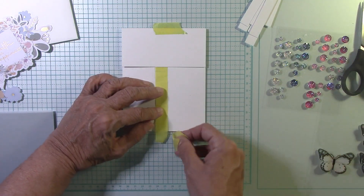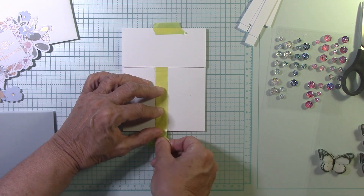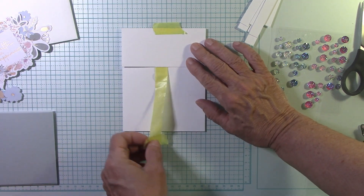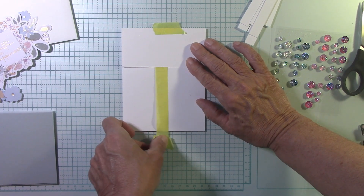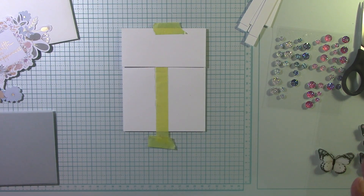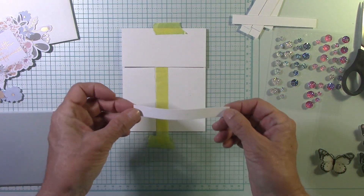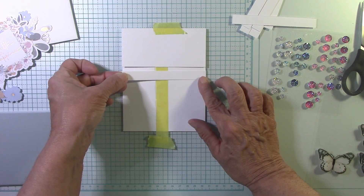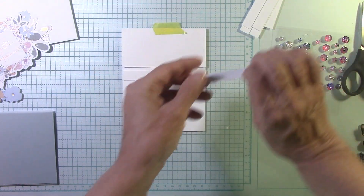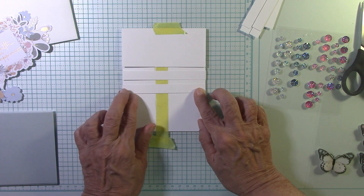I'm going to take another piece of tape and tape it down — I've taped the tape down to the glass mat, and I also have the card base down. Now nothing's going to move. You're going to see this really helps us position these pieces. I like to make sure they're lined up on one side and I leave a little space and just tap it down a little bit. You want to have two extra.